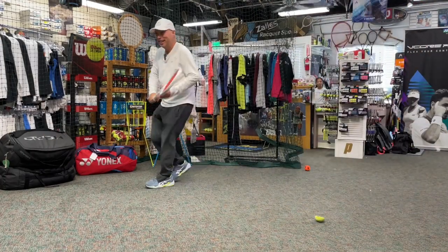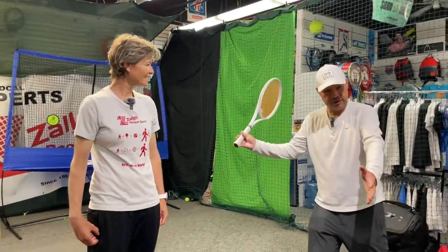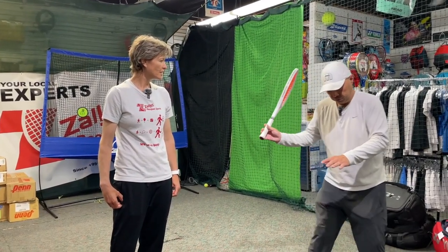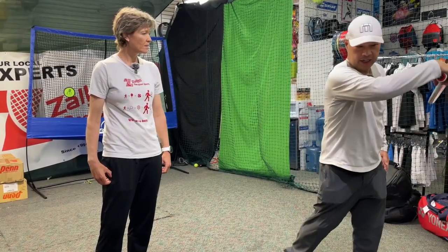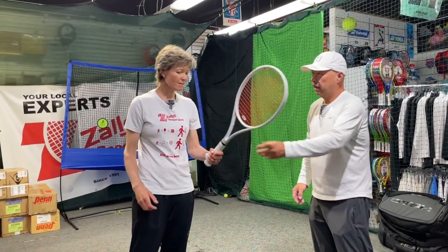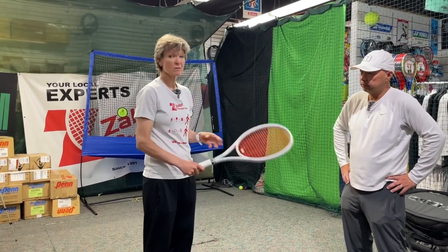I'm going to ask Serena for a little coaching. Two things I noticed — obviously you were a pro so you're great at it — is that you get into that ready position fairly quickly. You step down with that right foot, you kind of launch in, and then the arm is quick. Is that something you teach your kids? Absolutely.